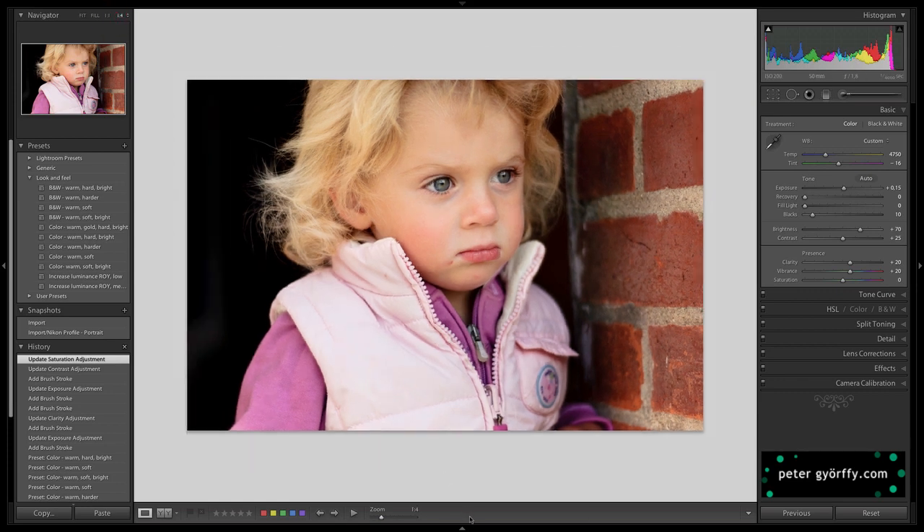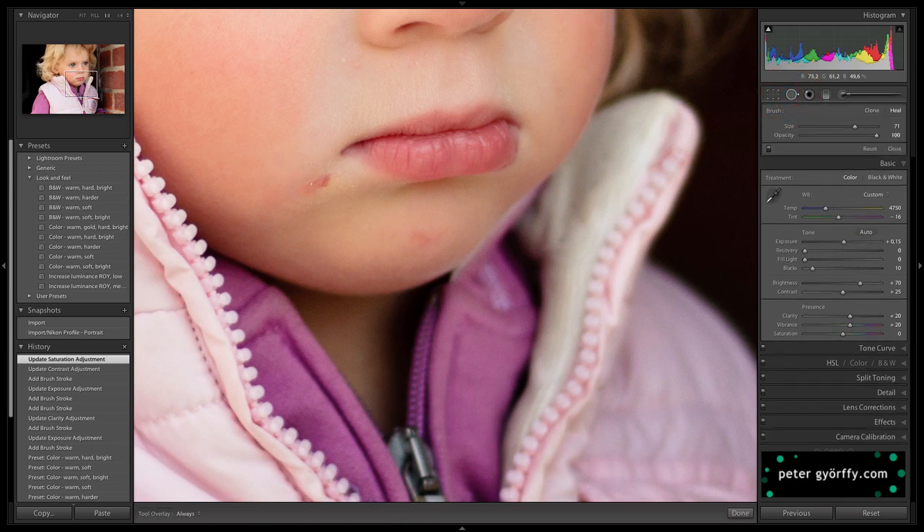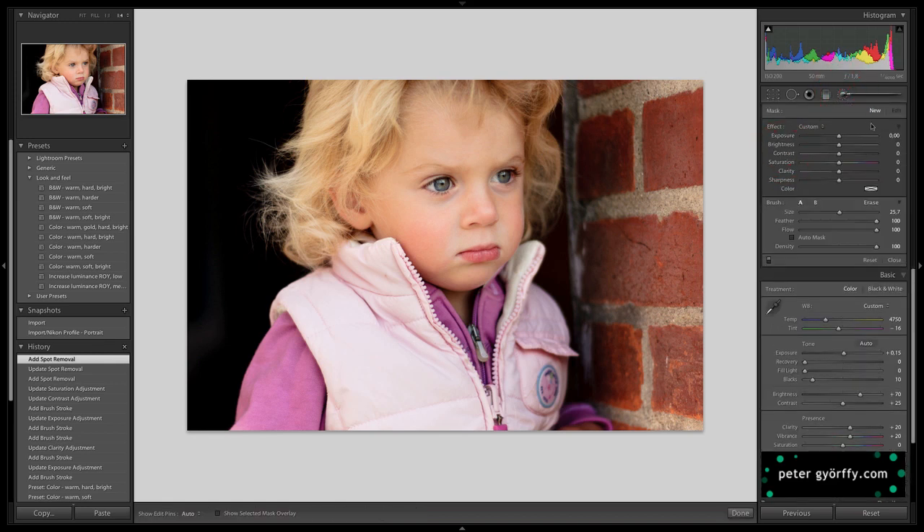One last thing I'm going to do is remove these red spots right here, because I think those are a little bit distracting. I think it looks pretty good. I can tell it's a little bit oversaturated — her hair is not that yellow in real life. It's obviously pretty beautiful, but let's adjust the saturation a bit.